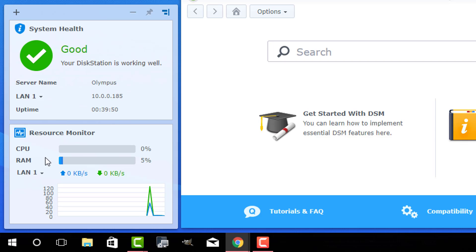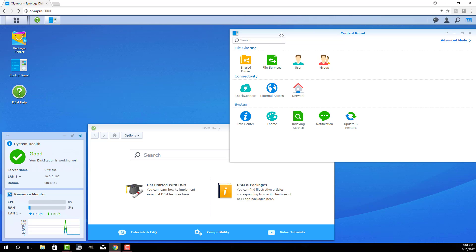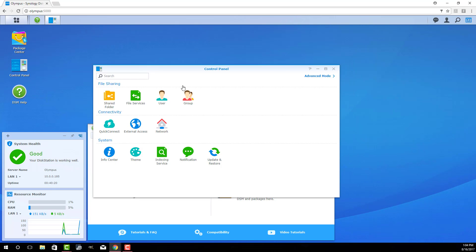Remember, the Disk Station itself is not just an empty shell — it is in fact a computer. It has a CPU and RAM, and that's why these things are pricey; they have to handle all the tasks you throw at them. If you go up to the control panel, just like Windows, you can do a bunch of management things: add users, add groups, and set up your shared folders from here.